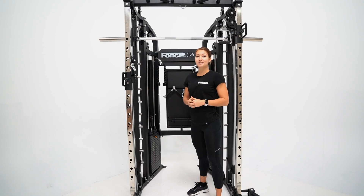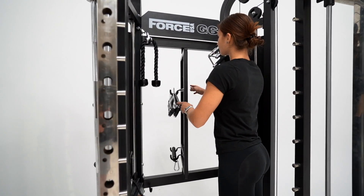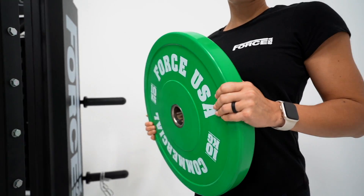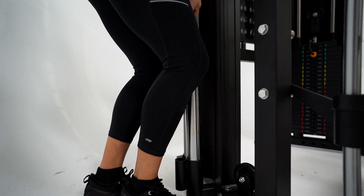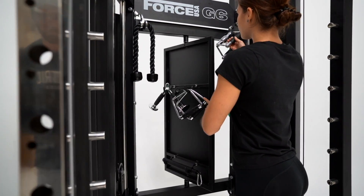With all of the attachments in mind, storage is no issue when it comes to the G6. Keep your training space neat and tidy with the G6 storage options. The All-in-One Trainer offers six Olympic size weight plate holders, a barbell plus standard bar holder, and a backboard with storage hooks for all of those loose items.